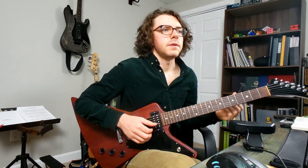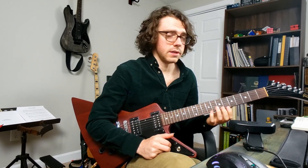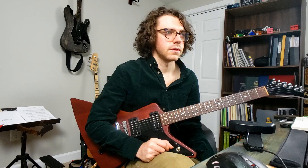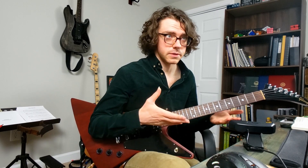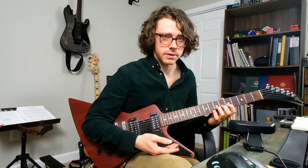A lot of newer guitarists misconceive pull-offs as lift-offs — I sure did. If you just lift your finger off, the second note is all but guaranteed to be practically inaudible. Unless you're playing with wicked high gain, like line six on the insane setting. Even still, a proper pull-off, for it to be sufficiently articulate, requires you to pluck the string with your left hand.